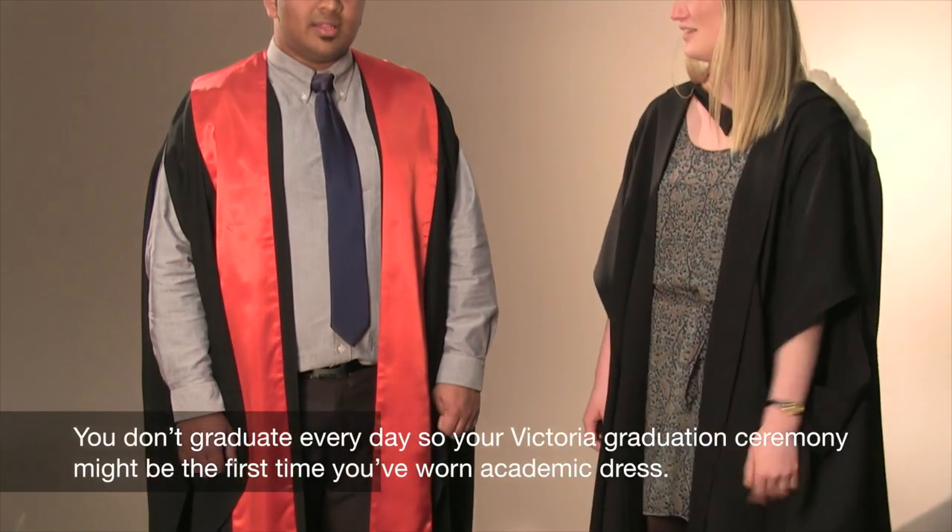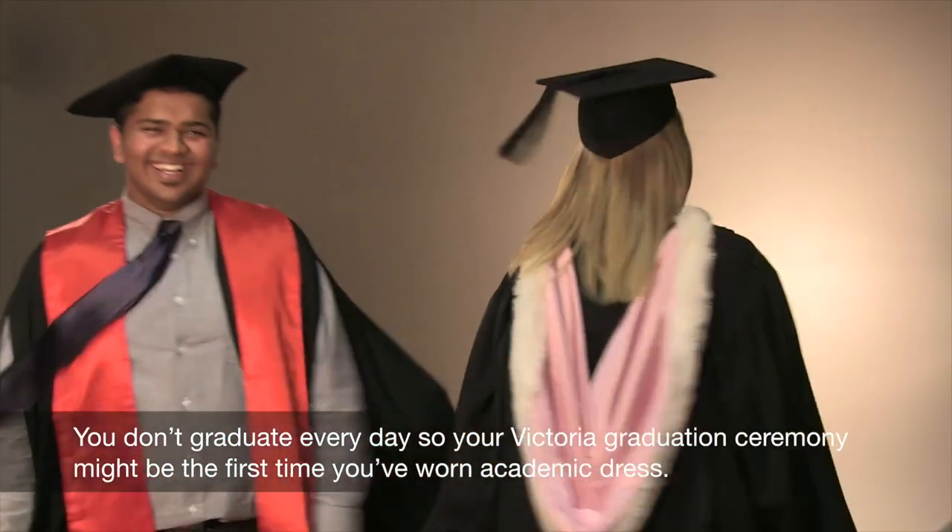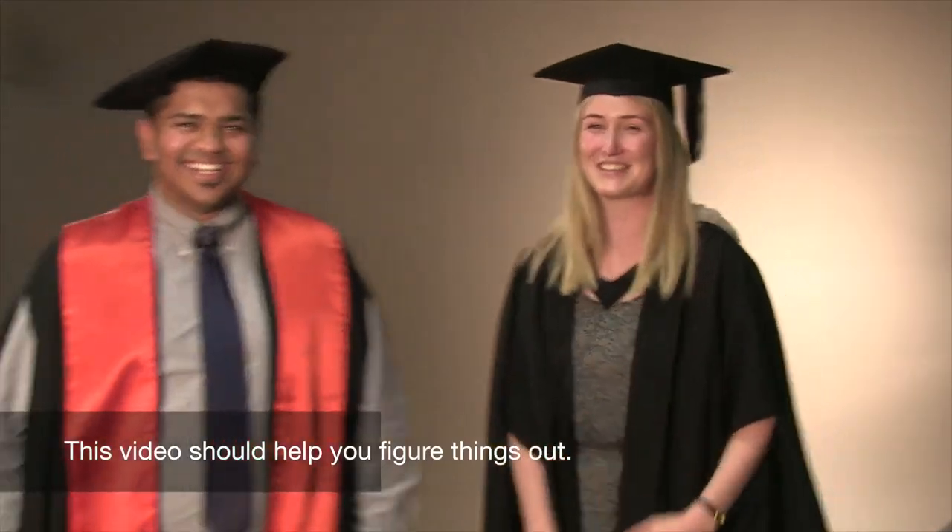You don't graduate every day, so your Victoria graduation ceremony might be the first time you've worn academic dress. This video should help you figure things out.